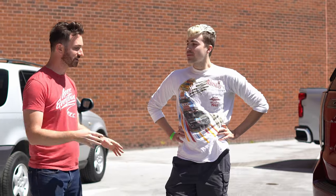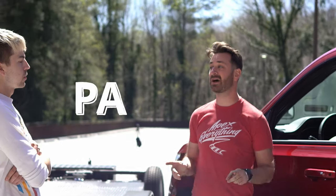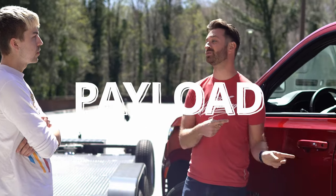10% is easy — you just move the decimal point over. So that's 740 pounds of tongue weight for a 7,400-pound tow capacity. The final number here, and this is really important with something like a Suburban, is payload. How many times do you want to bring all your friends with you wherever you're going? This Suburban can seat seven or eight people.